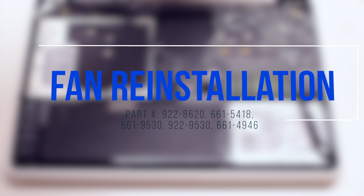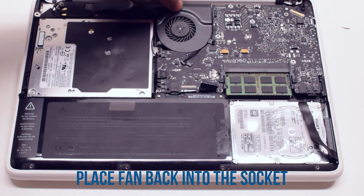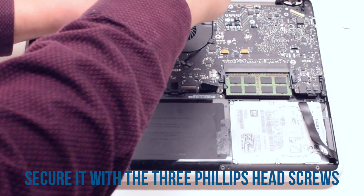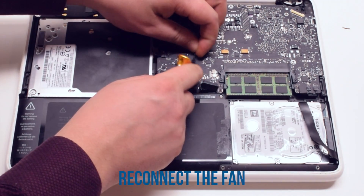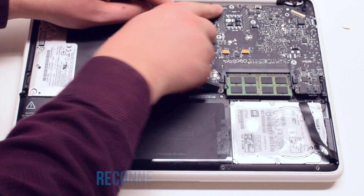Fan reinstallation. Place the fan back into its socket. Secure it with the three Phillips head screws. Reconnect the fan to the logic board. Reconnect the Wi-Fi cable.